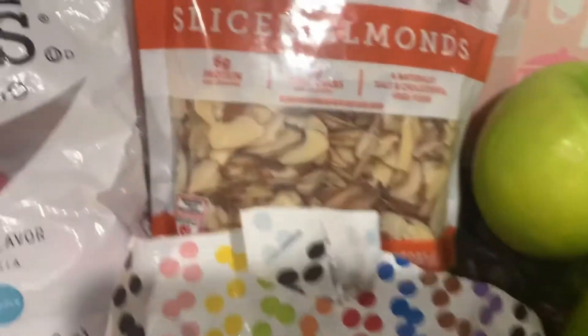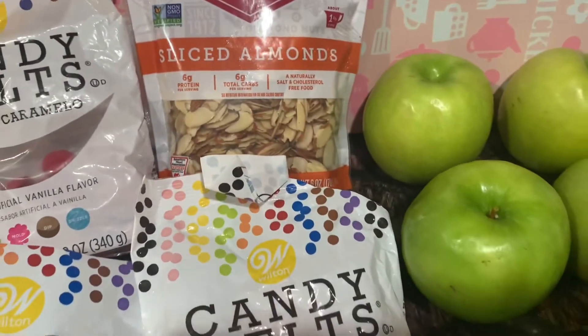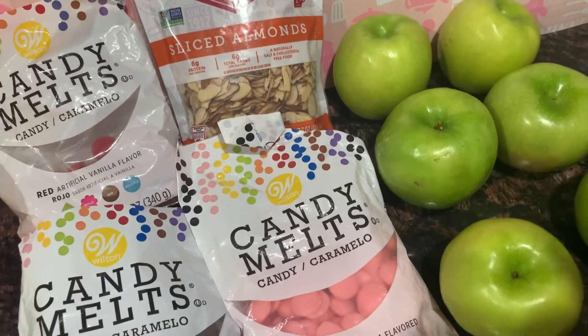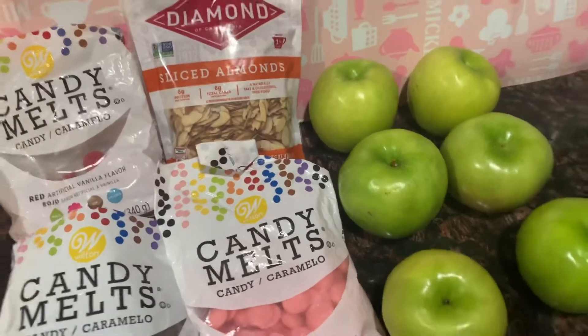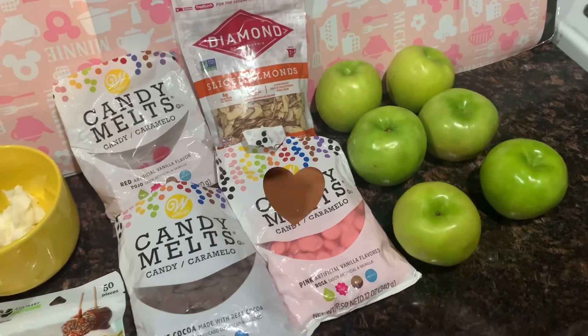Aquí tengo unas almendras en rebanadas, por si ustedes le quieren poner almendras. Este es opcional, mis estrellitas. Lo pueden decorar con M&M, lo pueden decorar como ustedes quieran. Yo esta vez les estaré haciendo algo del día de San Valentín, y comenzamos.